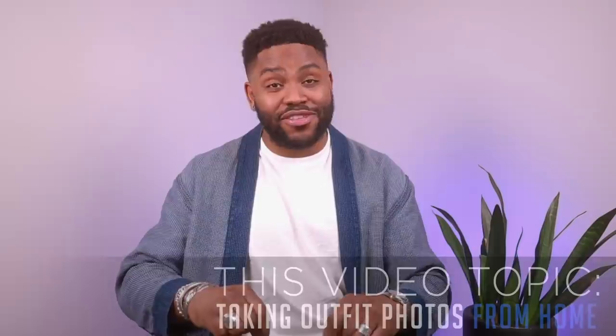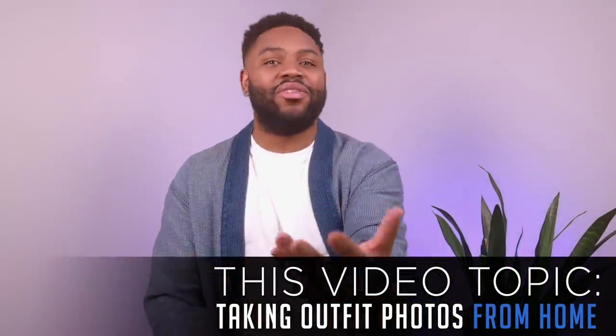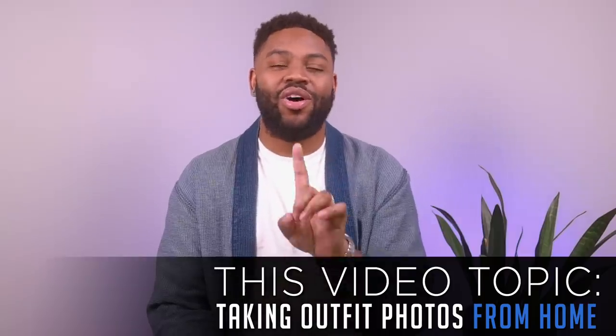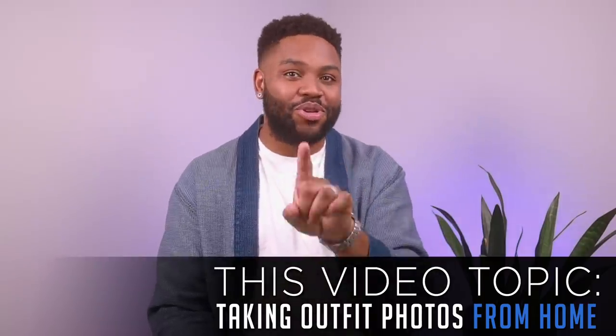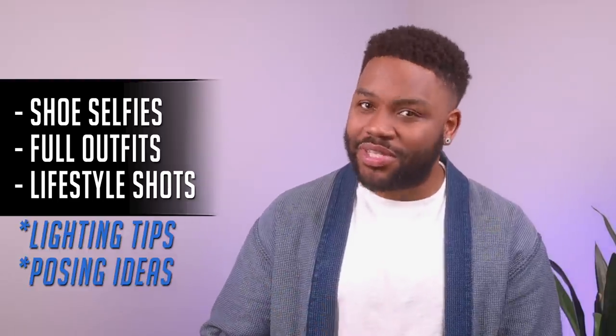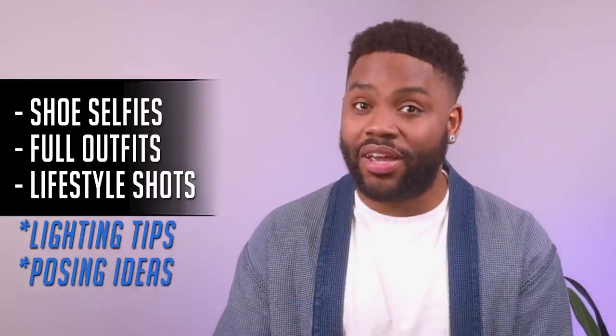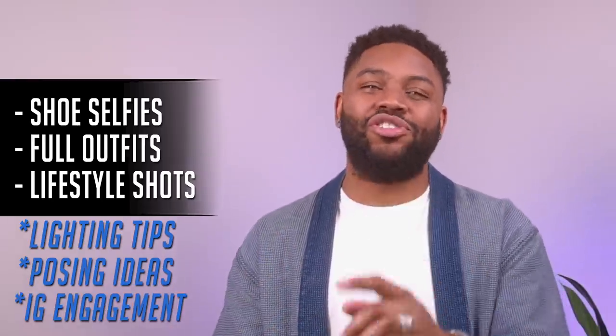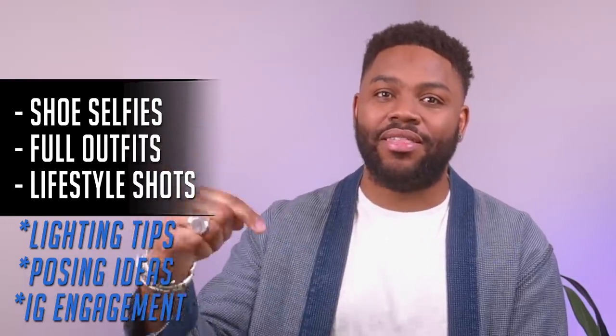YouTube family, welcome back. If you're brand new here, I'm Devin on Deck. I talk about fashion and tech, and this video is actually about both things. So even if you don't care about fashion or style, you're still going to get a lot of great tools on how to take better pictures indoors and from your phone. We're covering sneaker selfies, full outfits, and lifestyle photos. Stick around to the very end for my Instagram tips — I've been able to double my engagement, and I'm going to show you exactly how to do it with photos just like these.